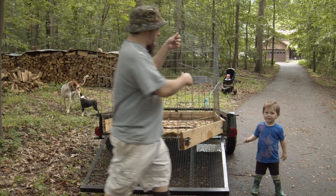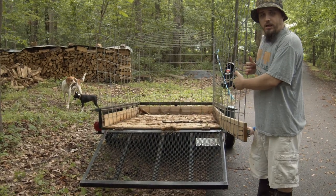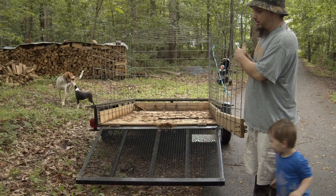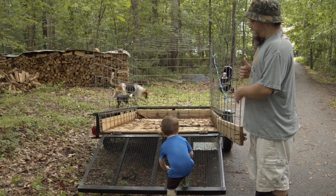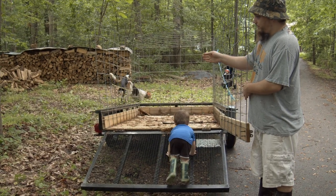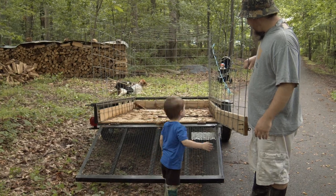A nice part about having this back gate swing open is that when it's open, we already have one side blocked off when we're trying to corral the pigs in or out into a pen or pasture. So we only have to worry about getting a pallet or something to block off the other side. That's kind of nice.